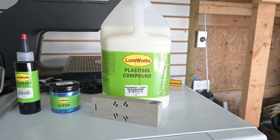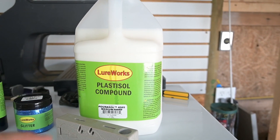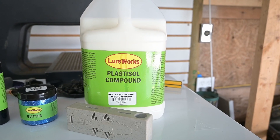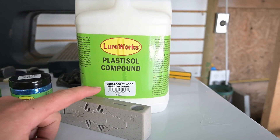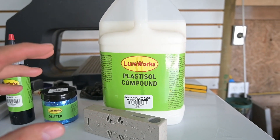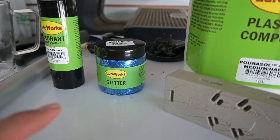This is the plastisol that I bought. I bought everything from Lure Works except the mold. I bought a medium hard plastisol that I can use to make these baits — gives it some nice action and holds up to the fish biting them, so I can use them for multiple fish catches in a row. This is one gallon, it was like $34, and it's a lot for what you get.